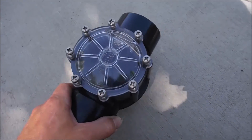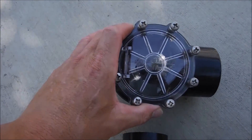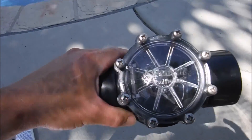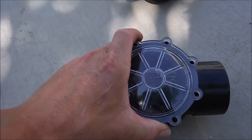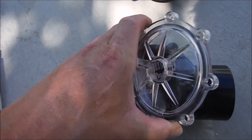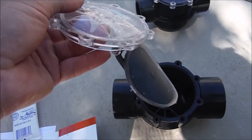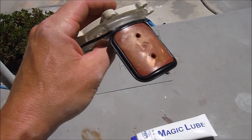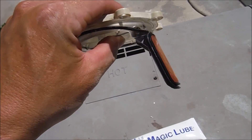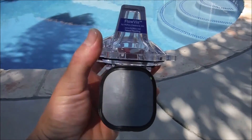Another common check valve you're going to see is made by Pentair. The FlowViz will not fit the Pentair one. To tell if you have a Pentair check valve, you'll see the word Pentair written across it. If you're unsure because the plastic is faded by the sun, you can take the check valve out and look at the flap. This is what a Pentair check valve flapper looks like. Here's what the Jandy flapper looks like. The FlowViz retrofit kit only fits the Jandy check valve.